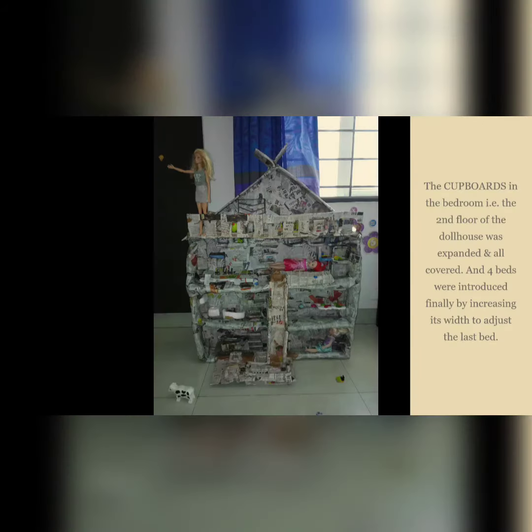The cupboards in the bedroom — that is the second floor of the dollhouse — were expanded and fully covered. Four beds were introduced by increasing the width to adjust the last bit.